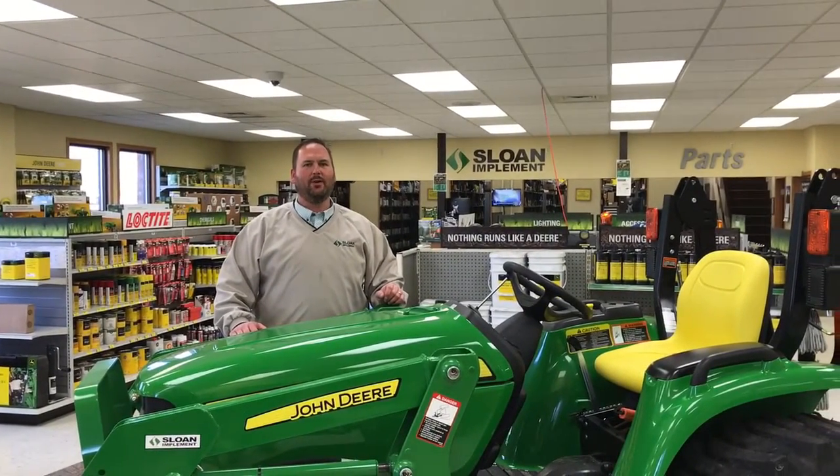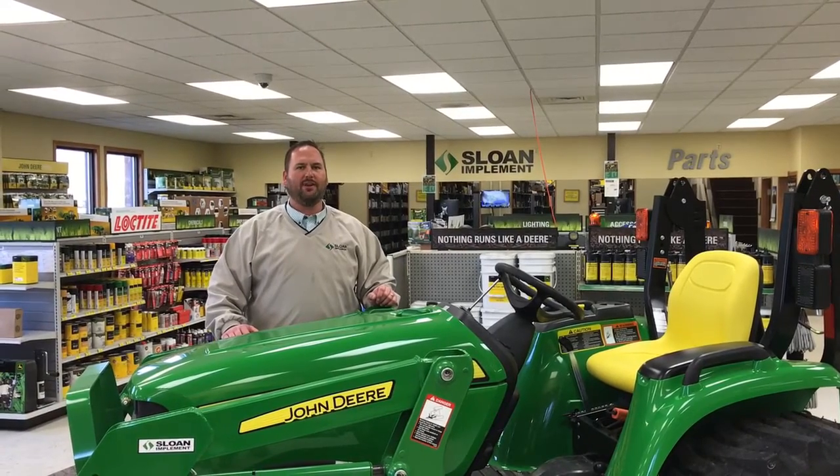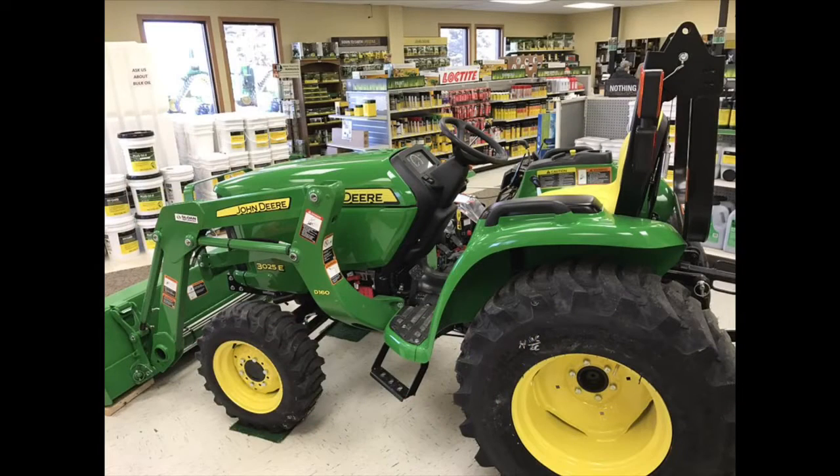Hello, I'm Ryan O'Flanagan with Sloan Implement in Monroe, Wisconsin, and I'm here to introduce you to the 3E tractors from John Deere. John Deere offers three models in the 3E lineup with 25, 32, or 38 engine horsepower.